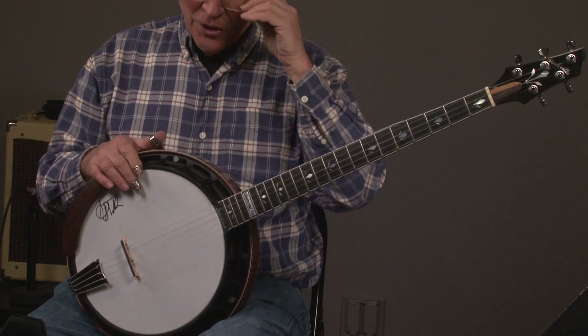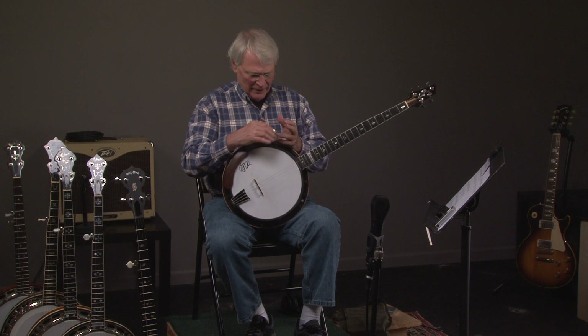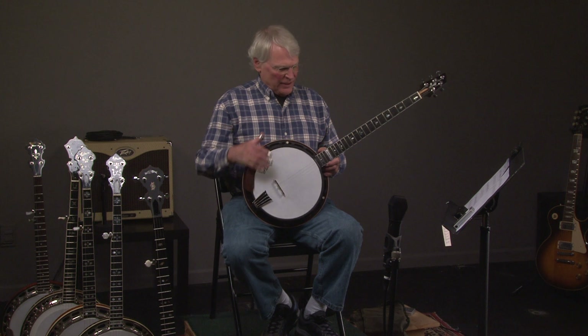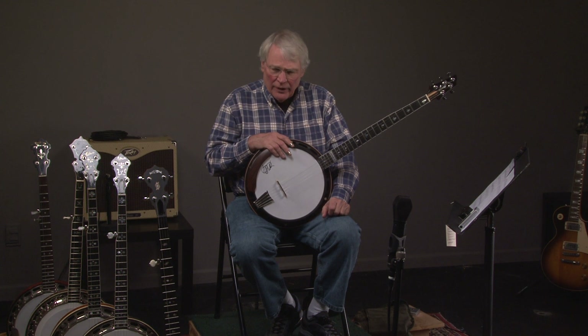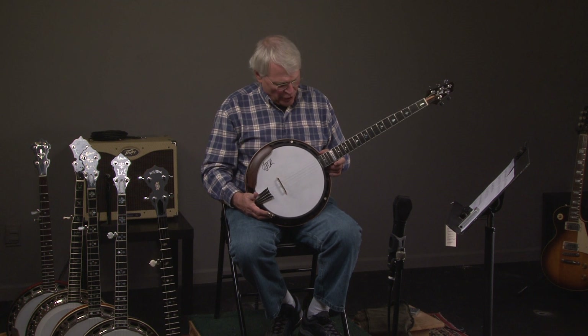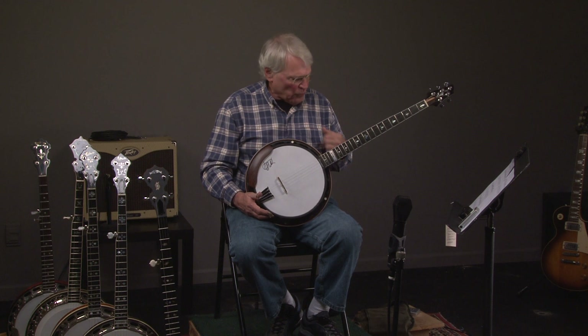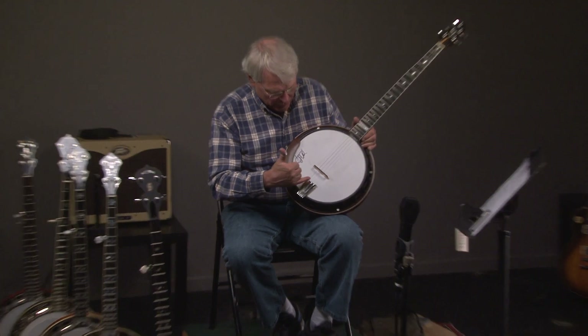My pick fell off a couple times, that's why it sounded a little strange, but the purpose of this is so you can hear the way the banjo sounds, which is incredible. This is an unbelievable banjo, and we have a certificate signed by Sonny Smith that says that he owned it. It was also the first of the Diamond Joes to be made, and we'll show you in a second what the Diamond Joe means, but you can see it has the Neckville tailpiece.